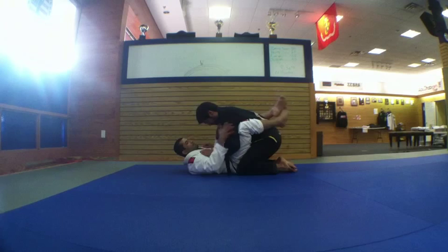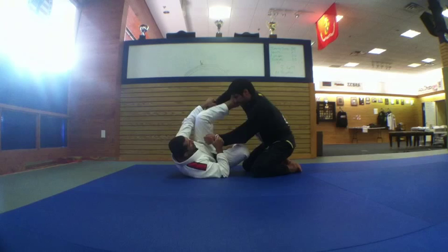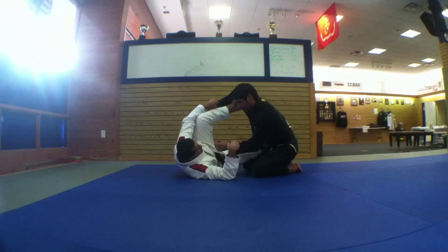The first one: on the spider guard with both arms controlled. The simple one, the normal one. Hold my leg on his ribs like this.